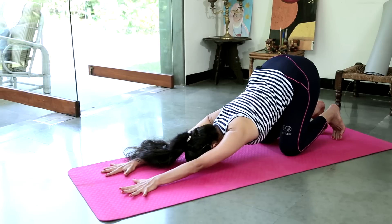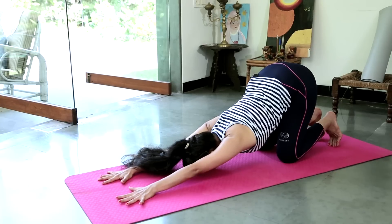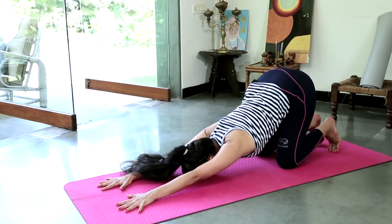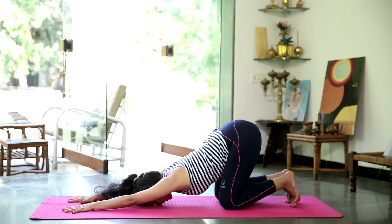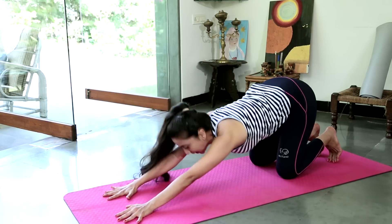Staying here for 3 deep breaths. Allowing your shoulder blades, your chest, the sides of your body, your neck — all of this to stretch, lengthen and relax into the pose. And gently come back up.